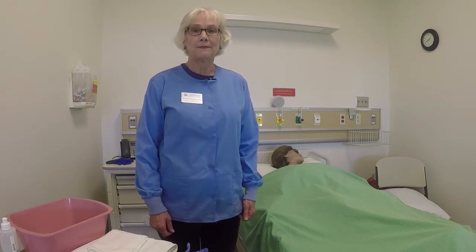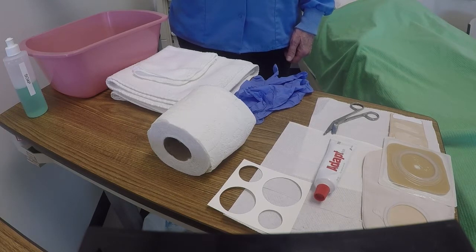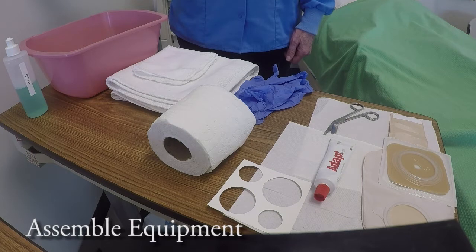I'm going to demonstrate the Nursing Assistant's skill for ostomy care for the established non-acute stoma ostomy. I call this the ABCs of replacing an ostomy bag. A is for assemble equipment.